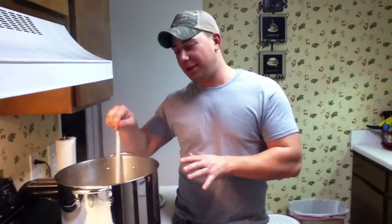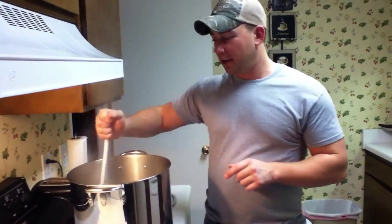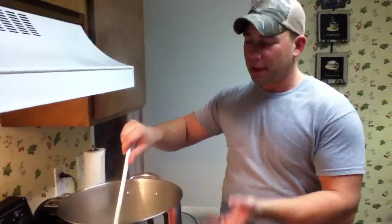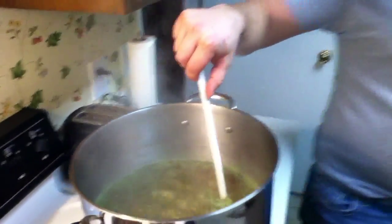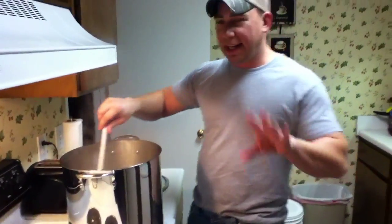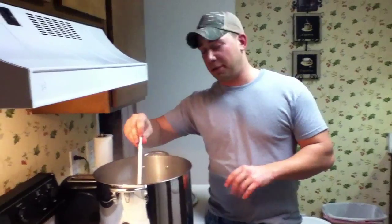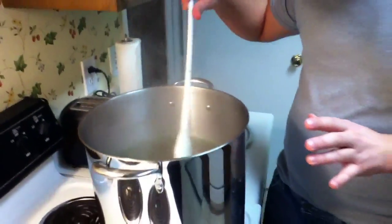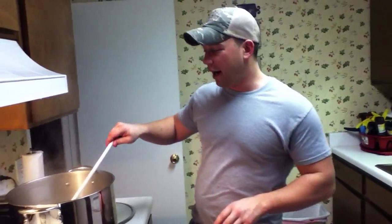Hey YouTube. Alright, so now we've let our wort boil for 58 minutes. We just dumped in our aroma hops for a two minute boil. We're going to stir them in for these last two minutes, then we're going to pull it off and put it in the sink to cool it down. We've got about a minute and a half left, then at 8:02 we're going to pull this off and stick it in the sink.